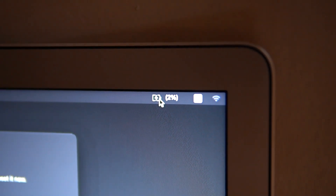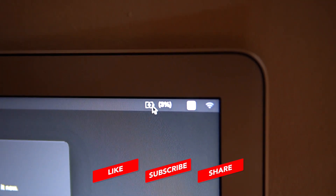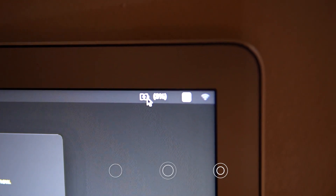If you guys found this video useful, go ahead and like, share, and subscribe — all that good stuff. Until next time.